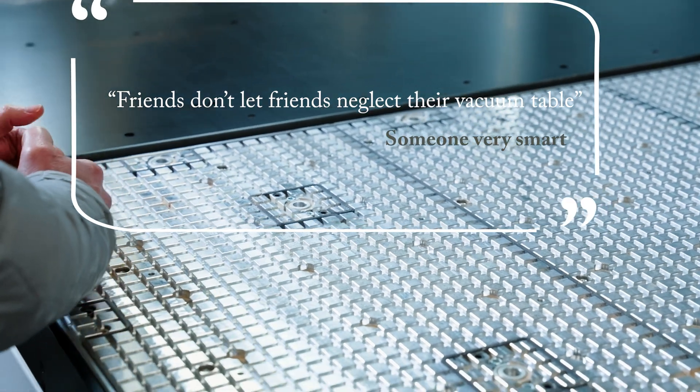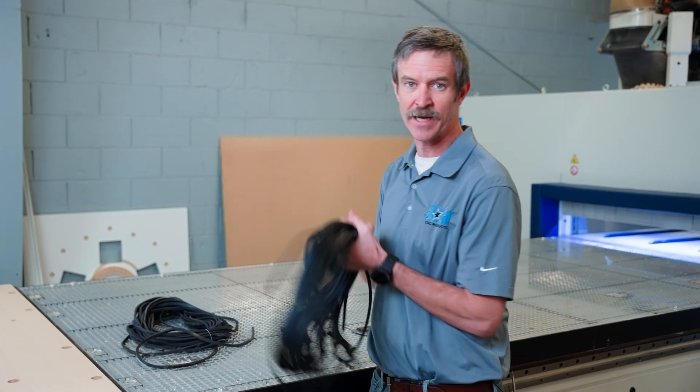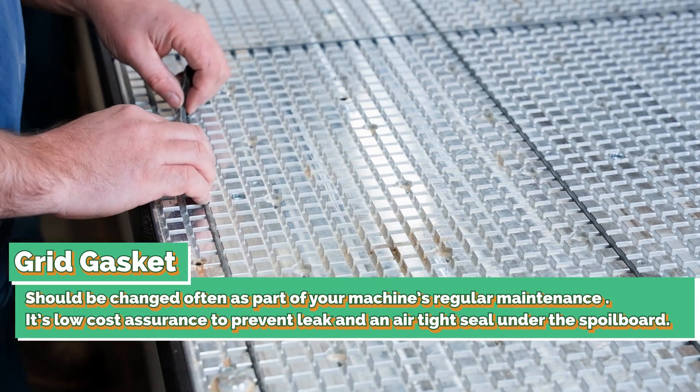The very first thing that we talk about with operators is to get that table airtight, get as much air loss prevention as we can. The best way to do that is to take out that round gasket core in your table. Round is extruded, uneven, varied, and typically going into a quarter by quarter channel it's oversized, so the operator has to stretch it in there — it becomes wavy and uneven.